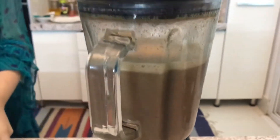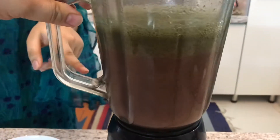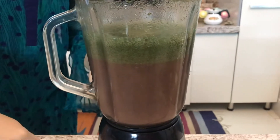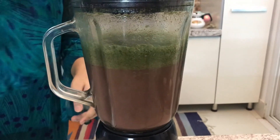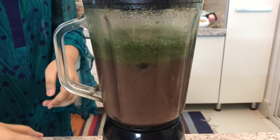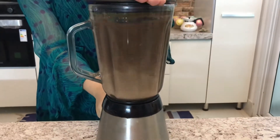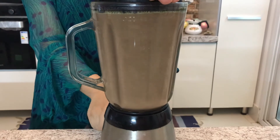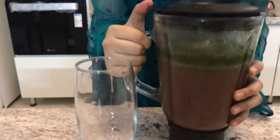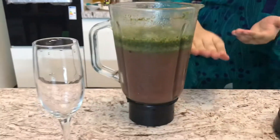Now I'm going to add in the ice and blend again. You can see the separation of mint and the falsa — it's like there are two layers. I'll add the last two ice cubes and turn the blender back on. Now I'm going to take this out and pour it into my glass over here.